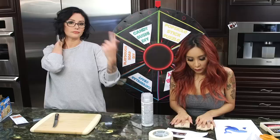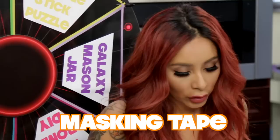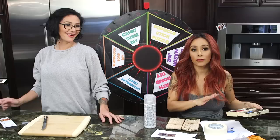So what you need for the popsicle stick puzzle: popsicle sticks — craft sticks — an image of your choice. I have whales. And masking tape, spray adhesive, and an exacto knife. This looks scary, I don't know how I'm gonna do this.